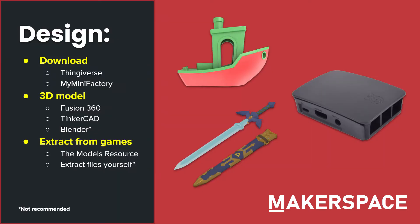So first, let's start with designing. There are three main ways to design or download a model for your specific project. The first way is to just download it from a website. Two of my favorites are Thingiverse and My Mini Factory, but there are many websites out there. Just do keep in mind to keep yourself safe when downloading any file from the internet.